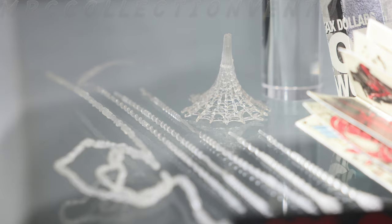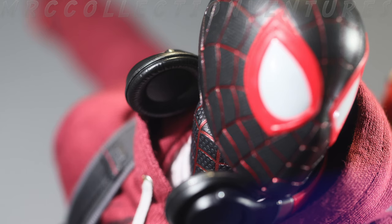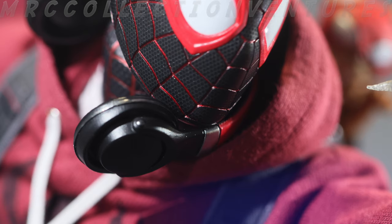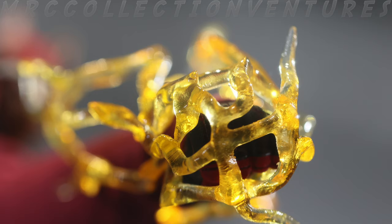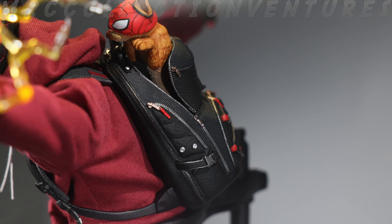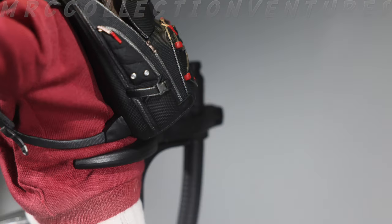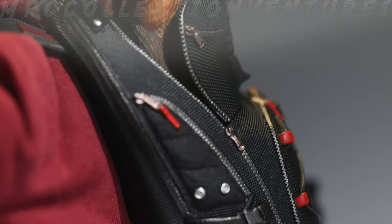Here are some accessories that are already attached to the figure. First off, the simple red and black colored headset — a clean paint job right there. Next is the venom blast effect that is already attached on his hands and on his roller skates too. Looking at the back of Miles Morales, he's got his backpack that we've already seen in the other Miles Morales figure.